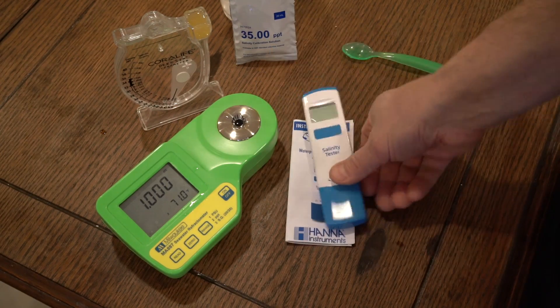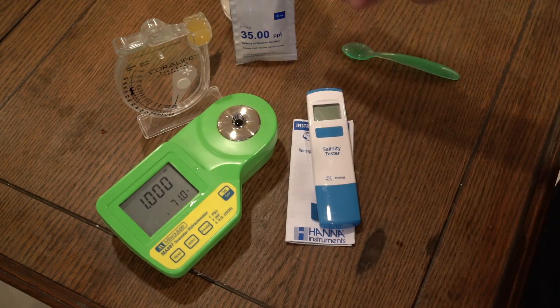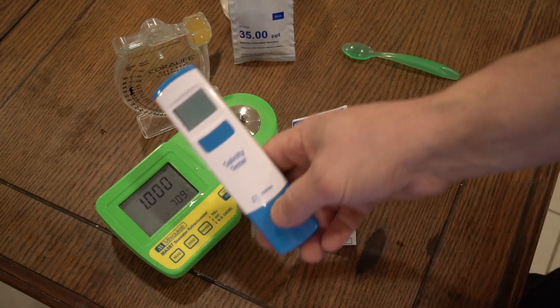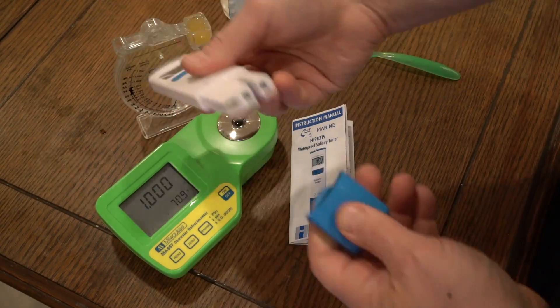Thanks for tuning in to Joe's Coral Reef. Just wanted to give you an overview of some of the tools I've been playing with. I played with the Hanna — I think I like it, I may keep it. Thanks for tuning in. I'm out. Season 2 in full effect.